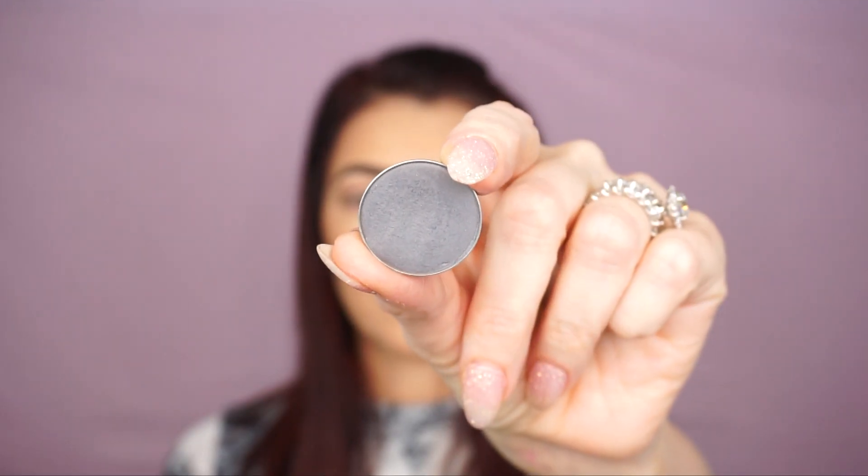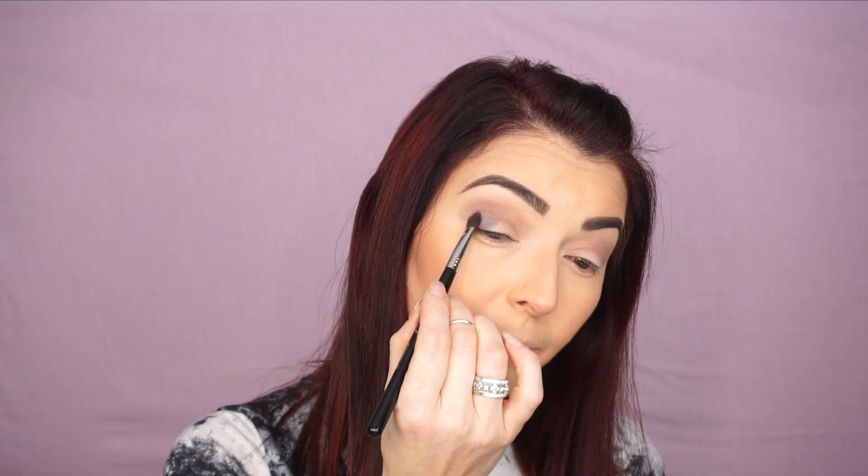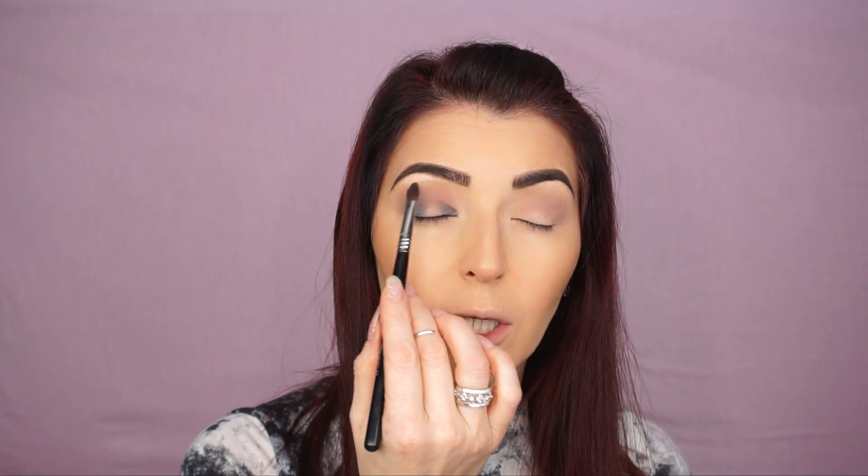The next shadow I will be using is Stilt by Makeup Geek and now I will be building my halo effect. I will be using the Cream Color E58 brush and I'm gonna press this eyeshadow on my inner corner and my outer corner. I'm gonna leave the center space empty because I'm gonna apply a different shade. Now I'm gonna bring this a little bit higher into my crease.